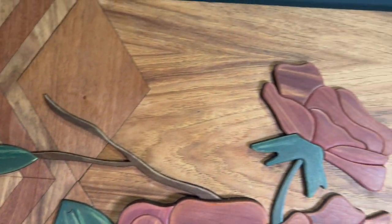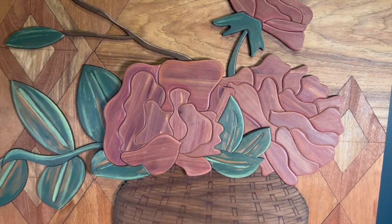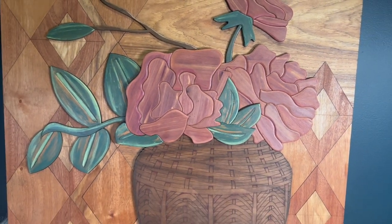Hey guys, welcome back to Welcome Home Custom. Today we are going to learn how to assemble this beautiful showstopper called Floral Basket. Let's get started.